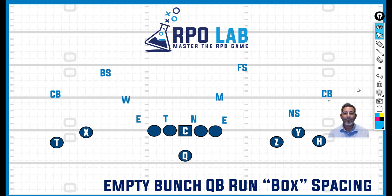Tonight we're going to talk about an empty bunch quarterback run box spacing RPO. In our game planning checklist, we always ask: can we get into empty and take advantage of something the defense is showing us? Most of the time when you're dealing with empty from a game planning standpoint, you're going to deal with some teams that say this is their check to empty and it's a six-man pressure. So you game plan to that six-man pressure, and then you've got teams that have a variety of things, so you need a check-with-me system and a really thought-out plan on how to attack a defense in empty.